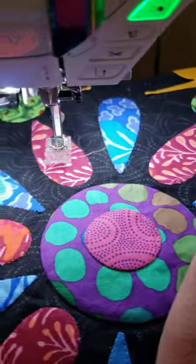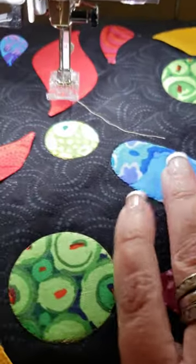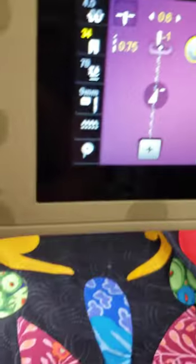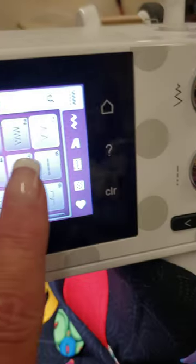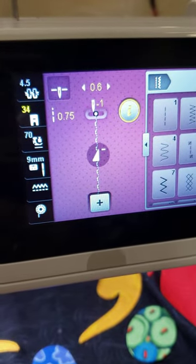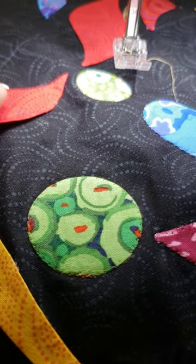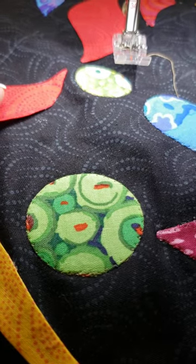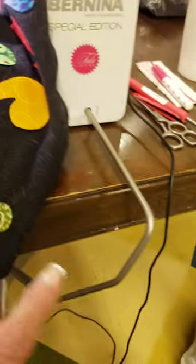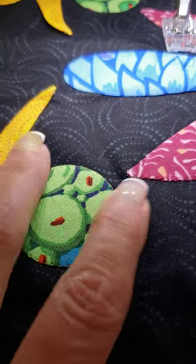I took out the invisible thread and put in a taupe color kimono silk thread in the top and the bobbin. I took it to stitch number three and then reduced my size. I do have to use my lever bar — which is this — for my knee, but I'm pretty happy with how that one came out.